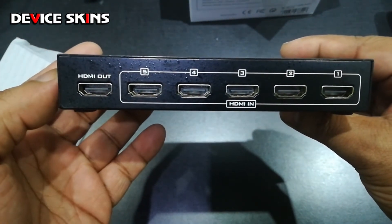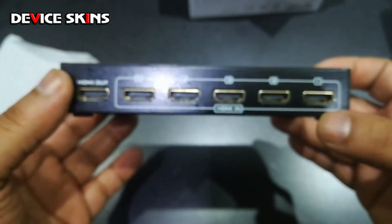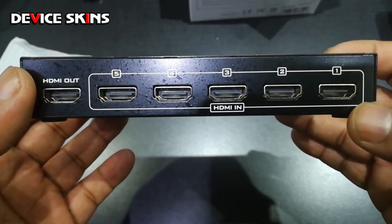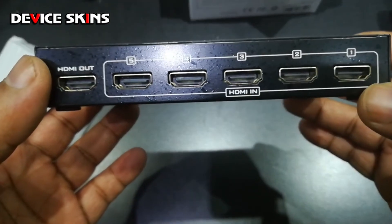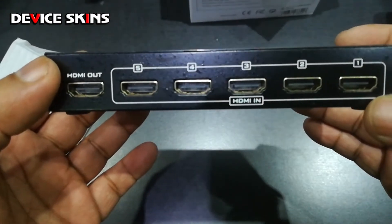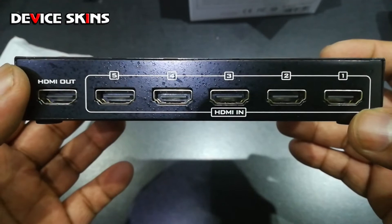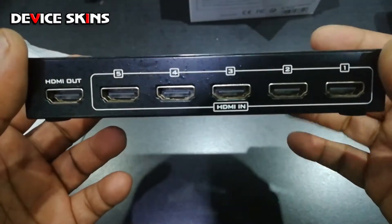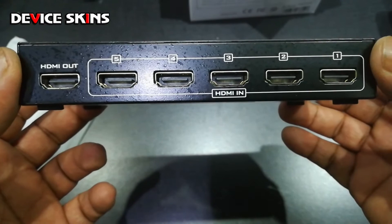The reason I have this is I'm going to be using it for my PlayStation, my Android TV box, and my decoder — which some of you would call cable. I currently have a manual switch for those three devices with no remote, so every time you have to get up, go to it, press a button, and then it changes. But this one has a remote and gives me two extra device slots.